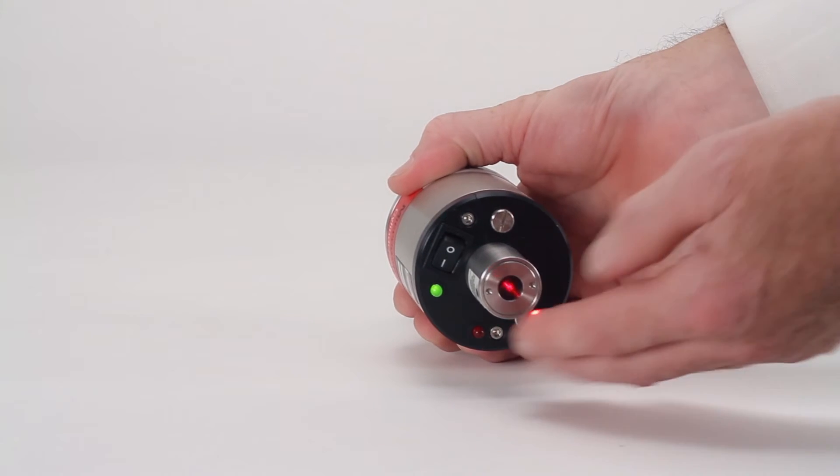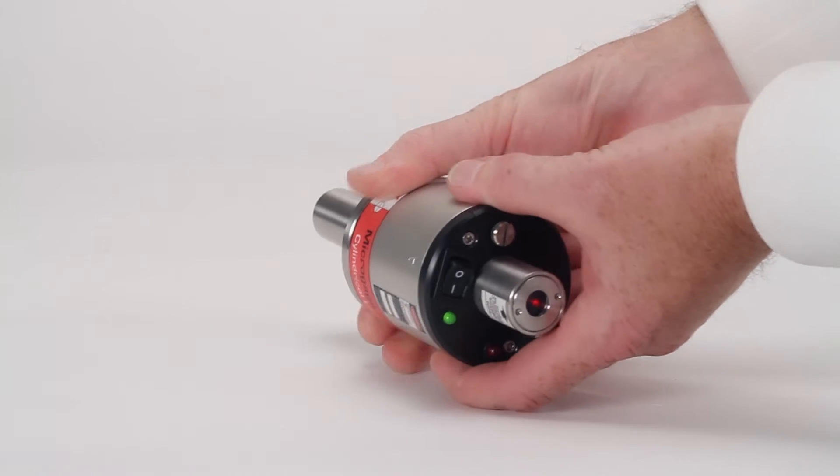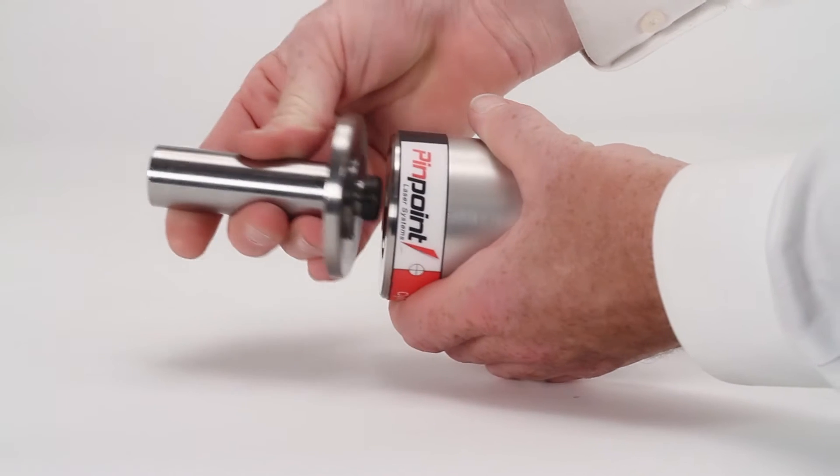When switched on, it produces a precise laser beam that is parallel with the mounting shank on the back end of the laser. This mounting shank can be removed and replaced with a different option depending on your particular application.